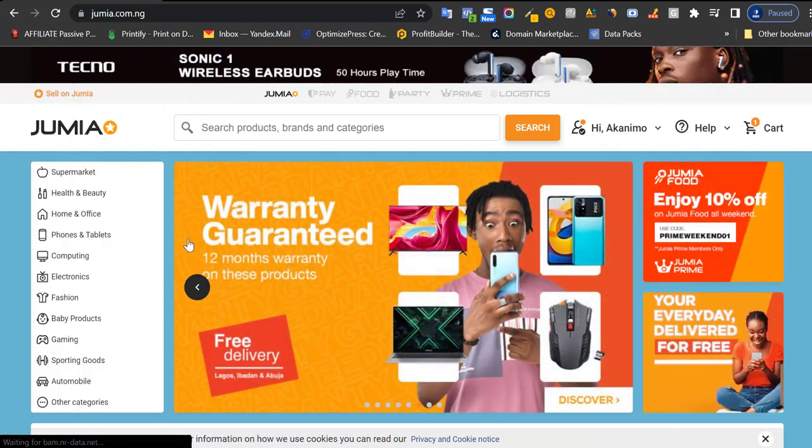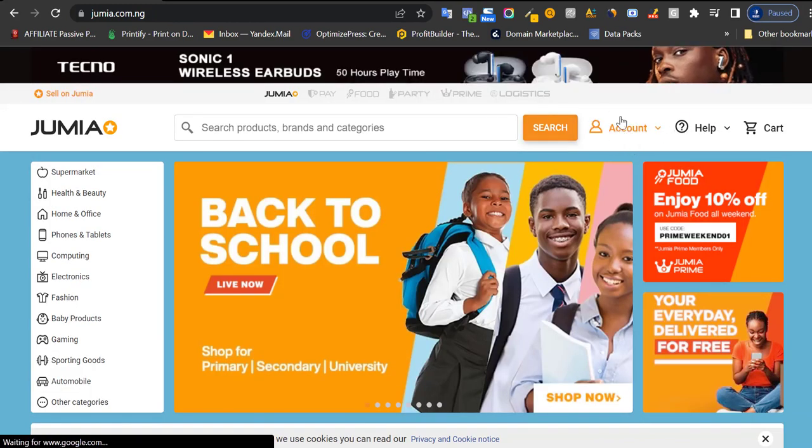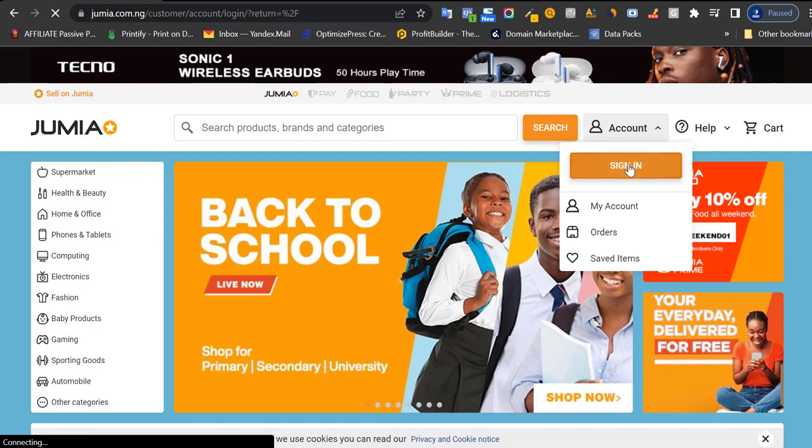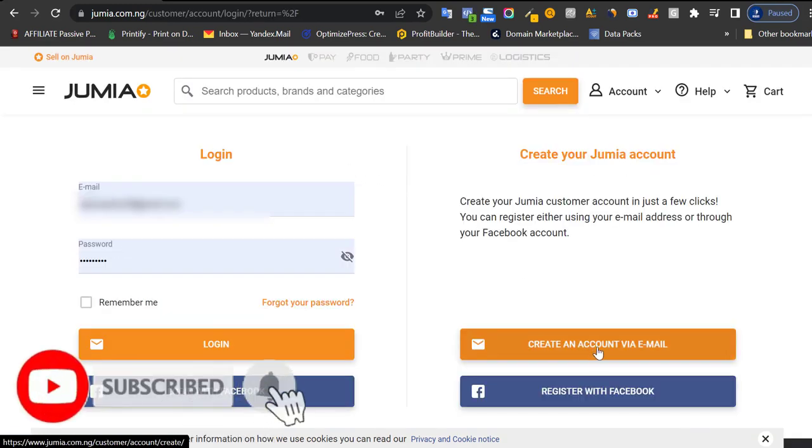The first thing to do when you want to shop on Jumia is to sign in. Come over to the account section, click on it, and click on sign in — that's when you have an existing account with Jumia. But if you don't have an existing account, click here to create an account via email.